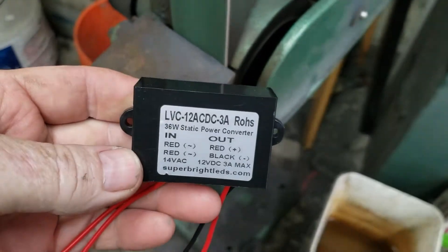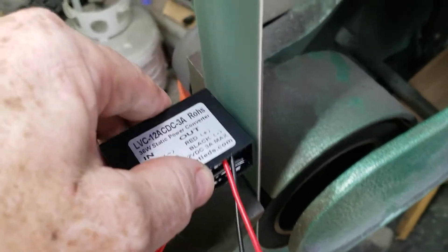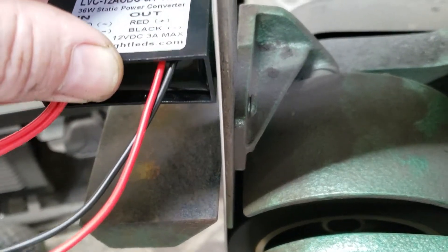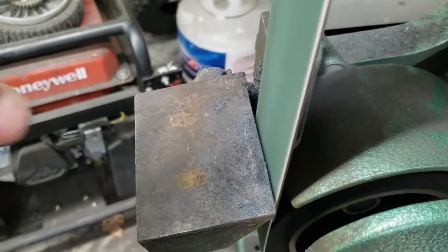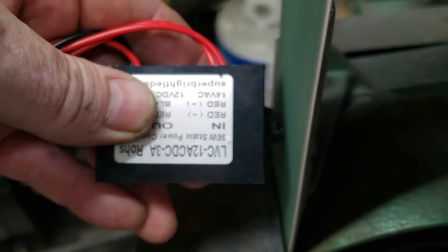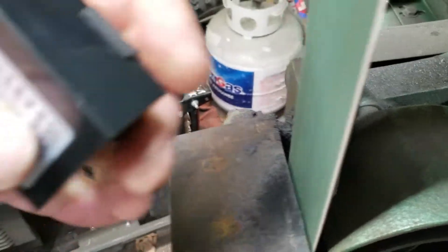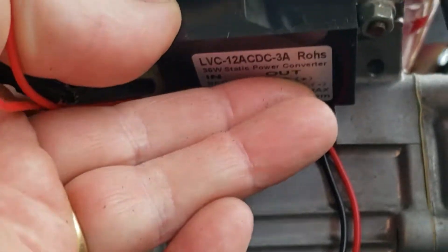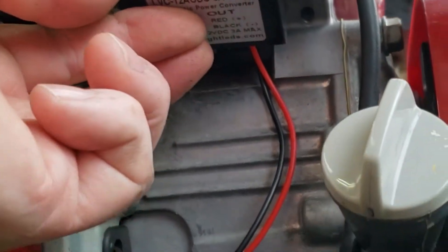Now I'm going to take the voltage regulator converter and trim the tabs off it, because where I want to mount it on the machine it's just a little bit too long. I don't have a way to bolt it, so I'm going to use two-sided tape — though really I should have built it into the bracket somehow. Every time you make something new you always think of what you could have done better, and if I had to do it again I would make the bracket so the converter hangs underneath. Here we're mounting the regulator underneath the gas tank on that little flat panel, which is why I had to take the tabs off. Again, if I'd thought of it earlier I would have designed the bracket to hold the regulator right in it.